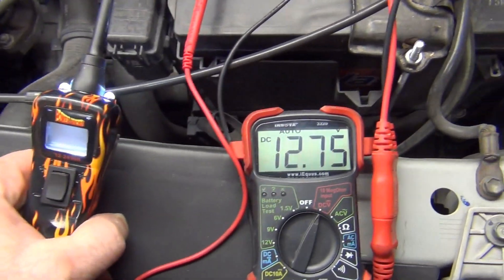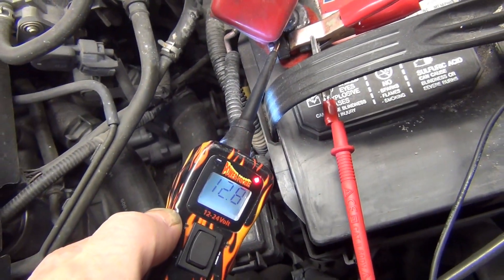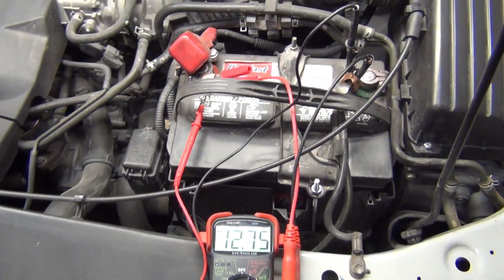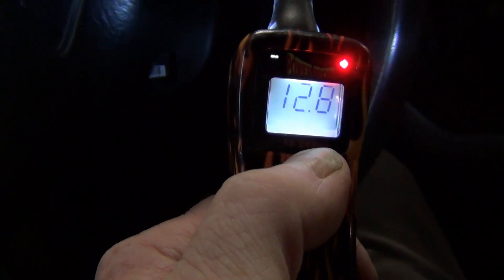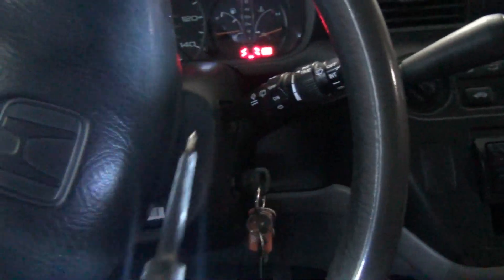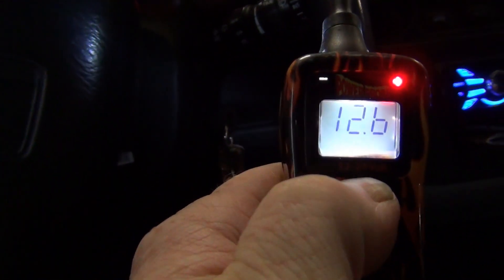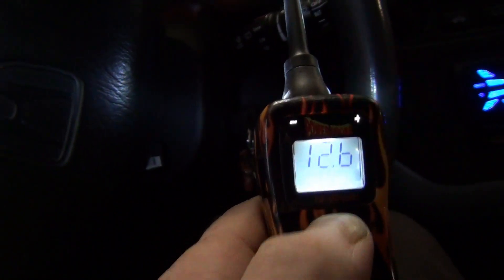So if you don't have a power probe, you could use a multimeter. You can see the power probe showing 12.8 — it's rounding up. This one's showing 12.75 volts, not millivolts. Or you can use a plug-in type that goes in the cigarette lighter and it'll tell you the same thing. So we're showing 12.8 without it running. Fire it up and you can hear something's not quite right — it sounds like power steering or something. And it's 12.6. It's not higher, it's lower, which means we're draining the battery. The battery's actually going down.